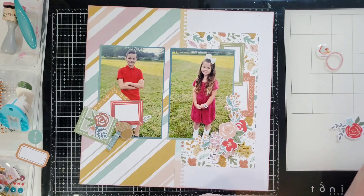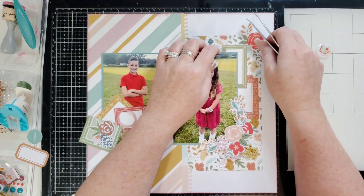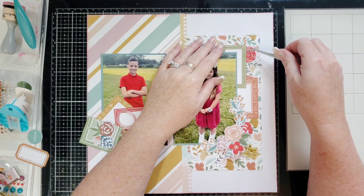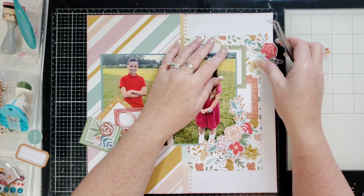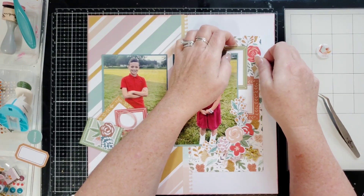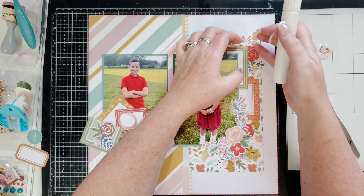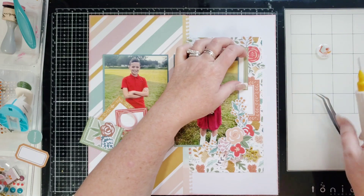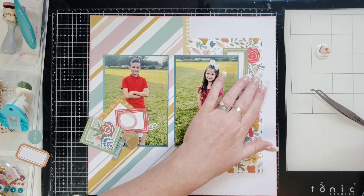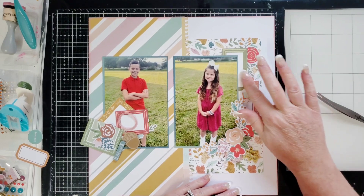I want to put some thread over there and over here. I'm thinking about where I want it — yeah, that looks really cute. I'll go ahead and put some glue on this and tuck that in. Now I can come in and put some glue underneath these pieces. I think this is a perfect spot for my epoxy flare from the Paper Snips.